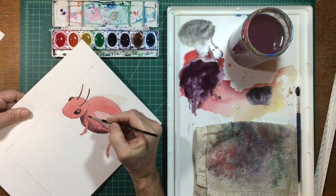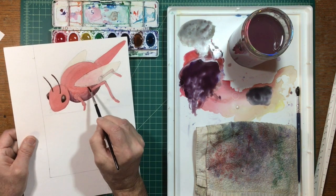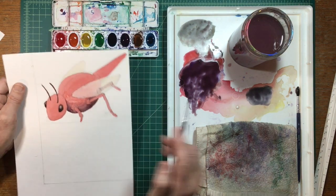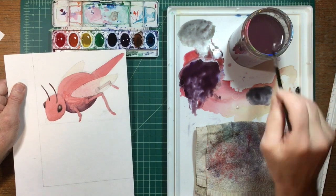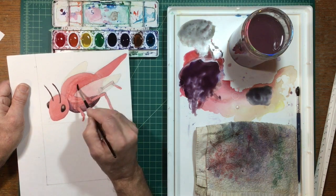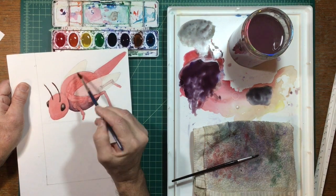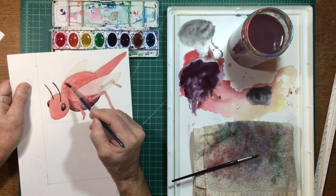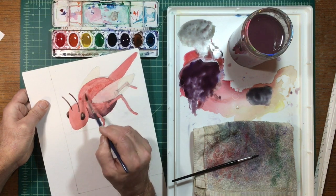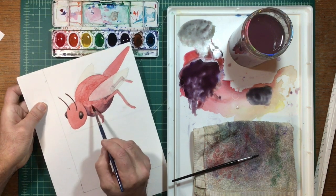I wasn't really happy with the splotchiness, so I decided to take a chance and wet the whole thing. I washed out my brush and took some plain water and started painting over the whole area, getting the whole thing wet. I was using my small brush but it was making things really streaky, so I switched to a bigger, broader brush to spread the paint more evenly and work a little quicker.